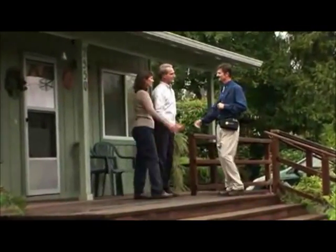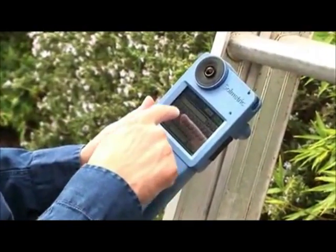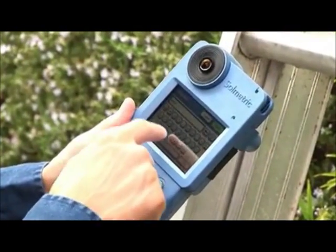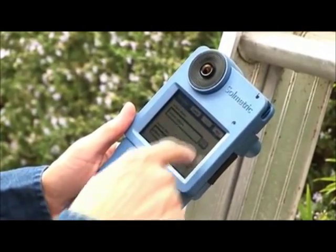With the SunEye 200, site evaluation takes just minutes. Start by creating a new session, then pick your location — either by choosing a nearby city, entering your coordinates, or using the optional GPS.